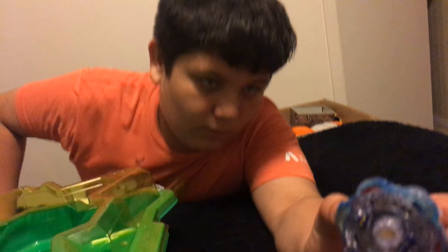Hey guys, it's me RJ from the Super Labros and I did a quick pickup at Walmart. I got Junior's G3.